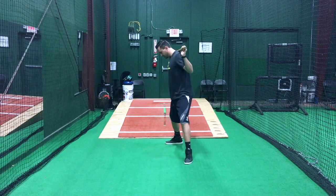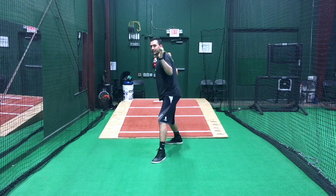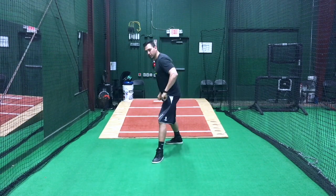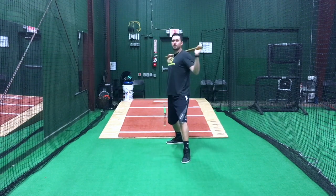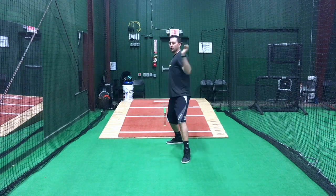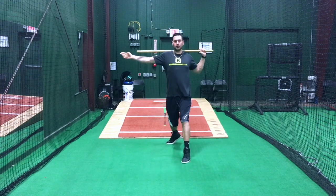We're heel to heel and a lot of times kids can't help horizontal rotation because they're closing themselves off. But if you see your kids opening up their front shoulder and moving their shoulders in this manner — where they're horizontally rotating — you'll see that their arm angle is even with this dowel rod.